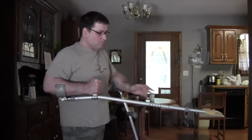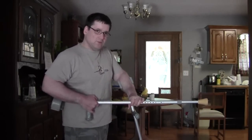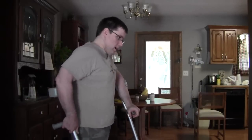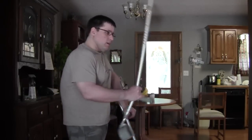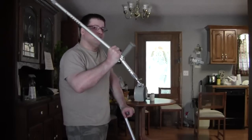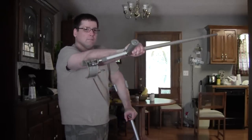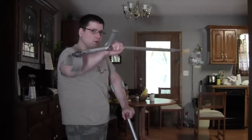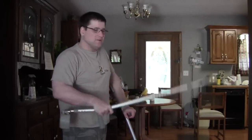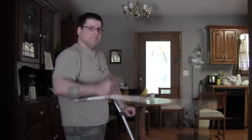You can do a similar technique if you've got a cane — you would strike up and then do the equivalent of an abanico. This crutch is just not balanced for a technique like that, so I would use it primarily straight in.